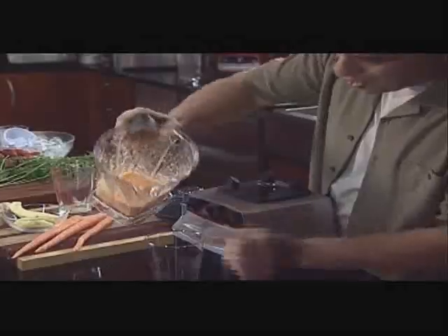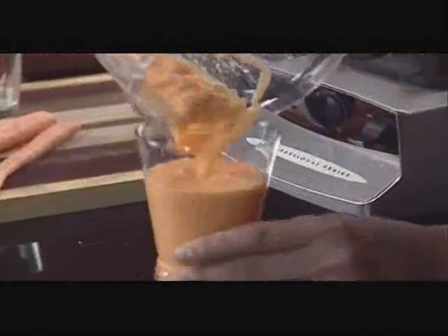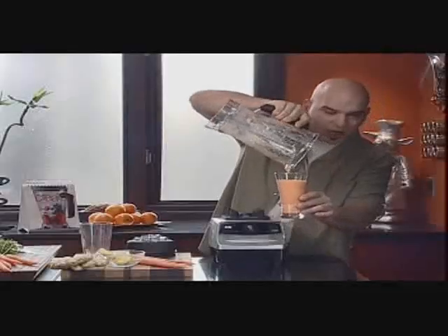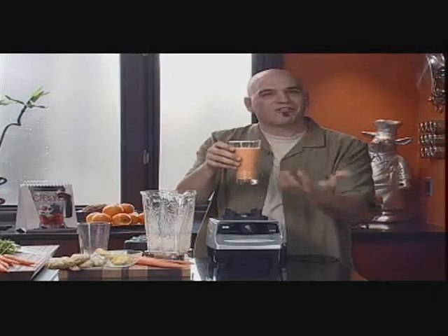There we go, ready to go in twenty seconds — refreshing. This is great because it's a single serving, but you could also make up to a half gallon at a time. It's a great summer drink with a lot of nutrients; we've got all the fiber and vegetables in there.